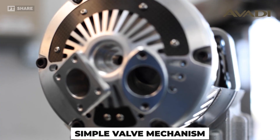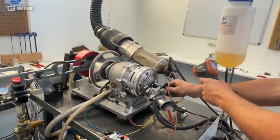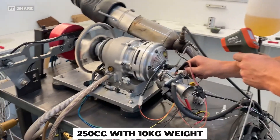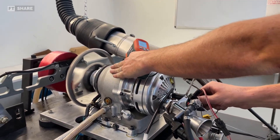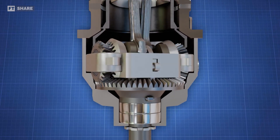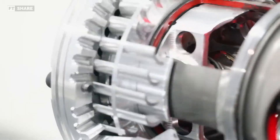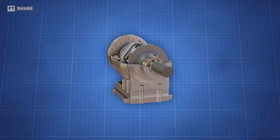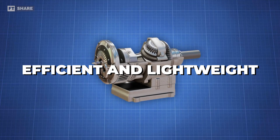This engine's simple valve system doesn't need a big or heavy cylinder head structure, so it's lightweight and compact. For instance, the Avady MA250 air-cooled engine with a capacity of 250 cc weighs around 10 kilograms, which is much lighter than conventional four-stroke engines of the same size. Despite additional complexity in the lower engine components, this design enables simplicity and weight reduction in the upper parts, particularly in the valve system. This not only enhances engine efficiency but also reduces production and maintenance costs, demonstrating that innovation in crankshaft design and valve systems can yield a more efficient and lightweight engine.